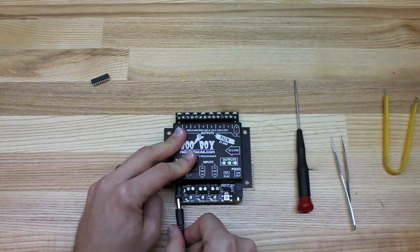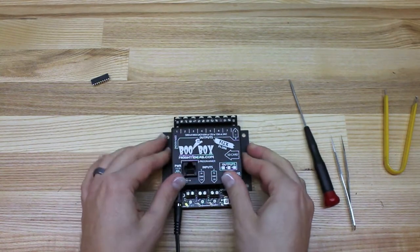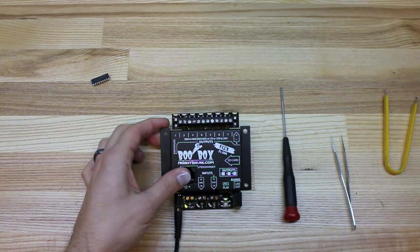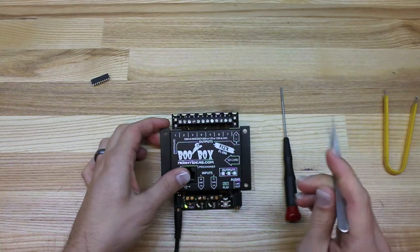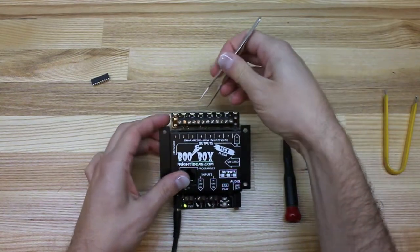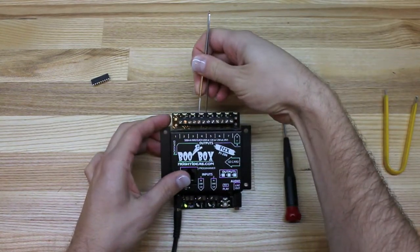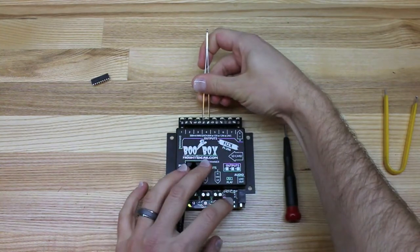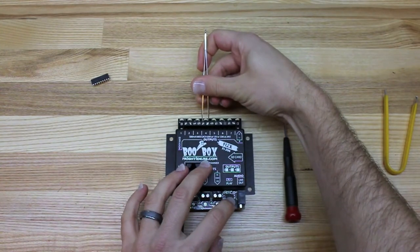So let's power the unit up. Normally what happens is we hit the button here and the unit will go through its sequence of making the lights go on. So I'm going to short out output 4 with a set of tweezers to simulate a failure, and I'm going to run this again and we'll see if we can make some smoke happen.